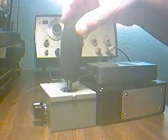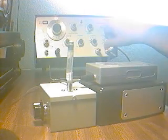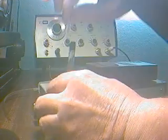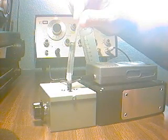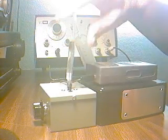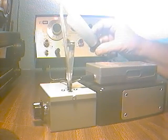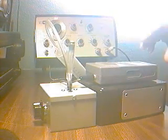I'll just remove the windscreen since we don't need it for this. Let's turn on the signal generator and I'll couple it to the infrasound detector. This is the infrasound transducer from one of my other videos. And I'll turn this on.